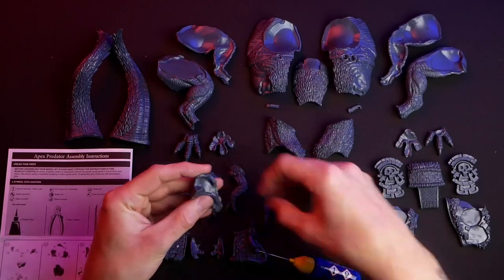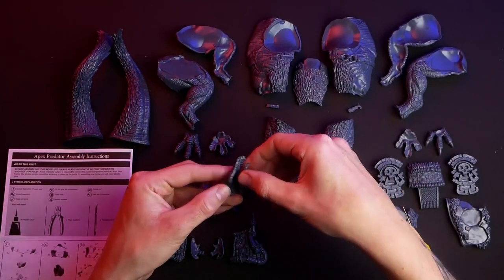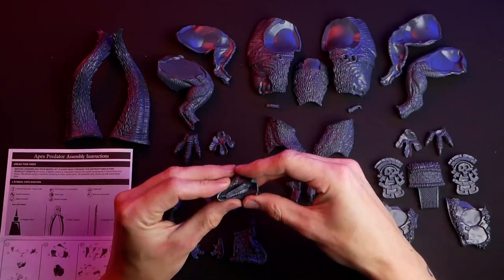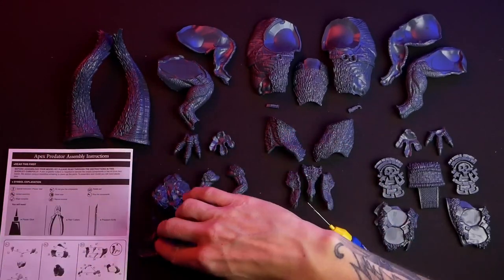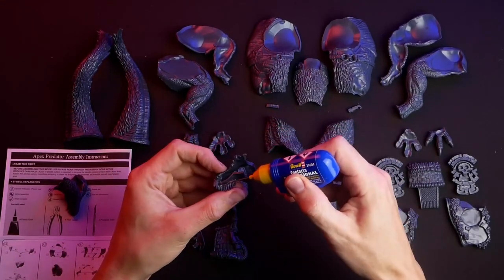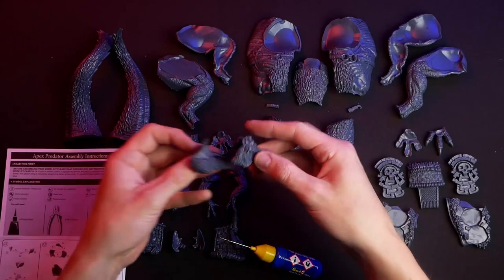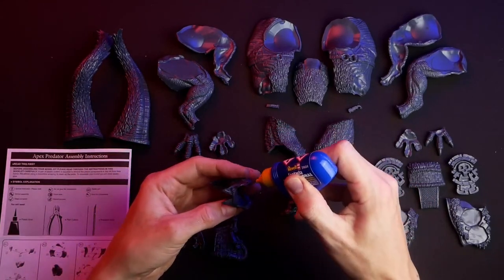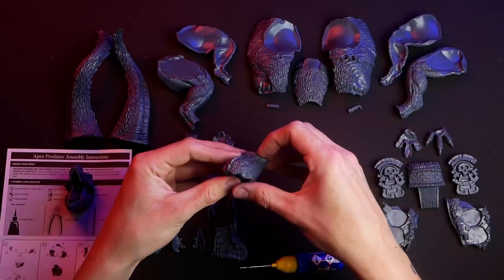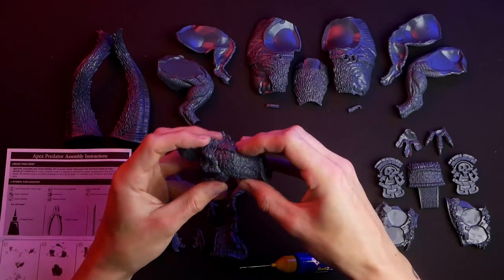Now for the assembly — I'll guide you through the whole process; just look at what I've done and you can repeat it at home. I start with the head: the two jaw bones, the middle piece underneath the neck, the tongue, and the upper jaw. Always dry-fit the pieces to check they fit correctly before gluing, so you don't have to deal with wet plastic glue and mold lines. Dry-fit it, and if it works, glue it together.